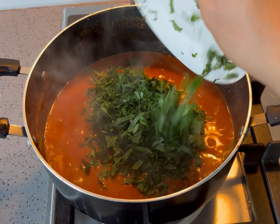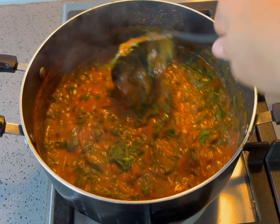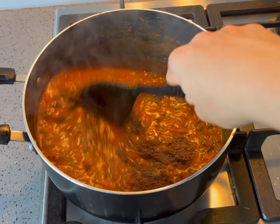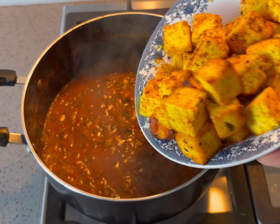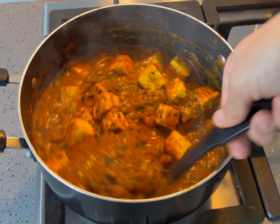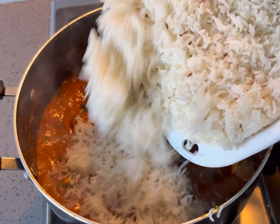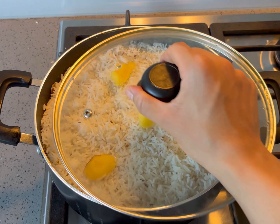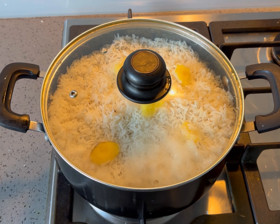Combine the chopped coriander and mint. Add the garam masala. Combine the previously cooked paneer cheese, then add the previously prepared rice over the top. Place ghee pieces over the top, cover and simmer for 15 to 20 minutes on low heat.